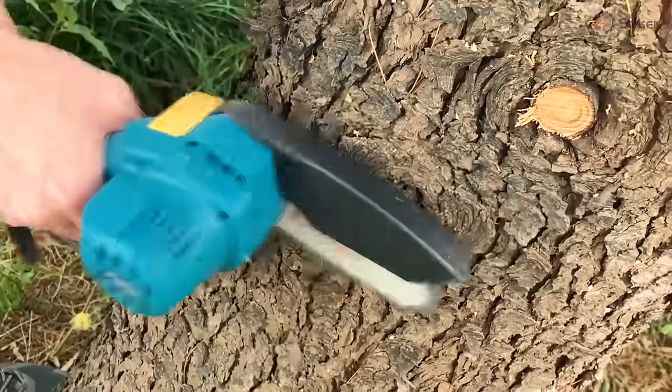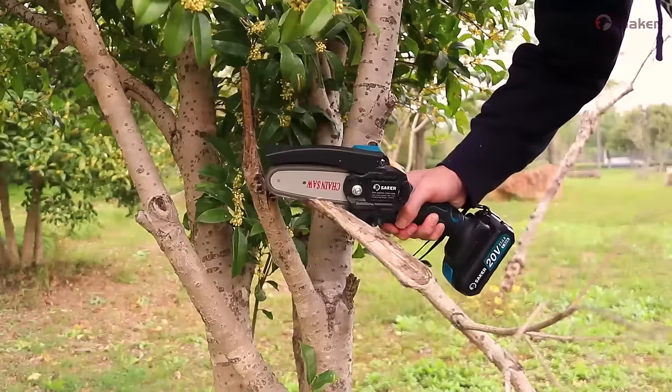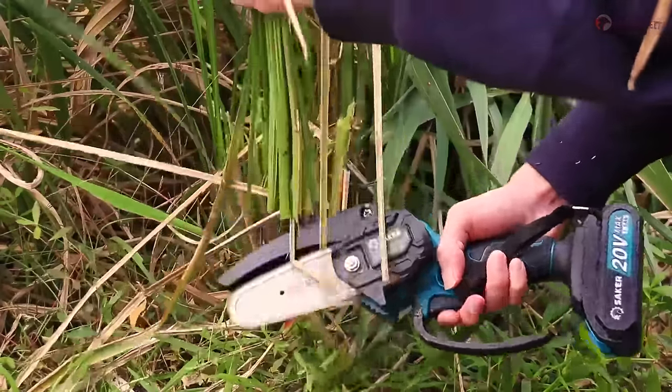Just three steps and you're ready to go. You can work continuously for two hours with a fully charged battery. Charge the spare battery and you can quickly replace it and continue pruning with virtually no delay.